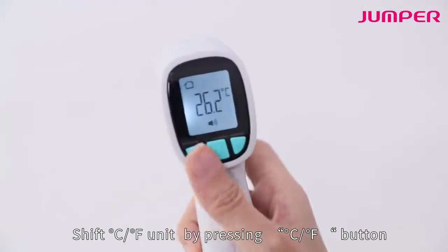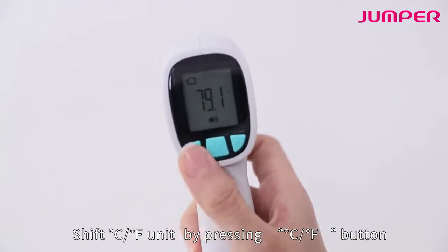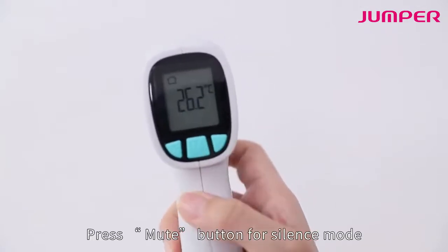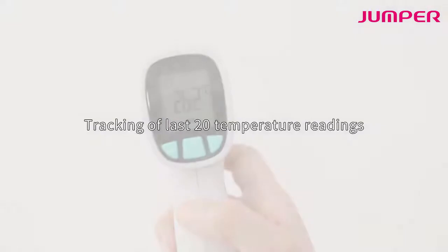Shift between Celsius and Fahrenheit units by pressing the CF button. Press the mute button for silence mode. The thermometer tracks the latest 20 temperature readings.